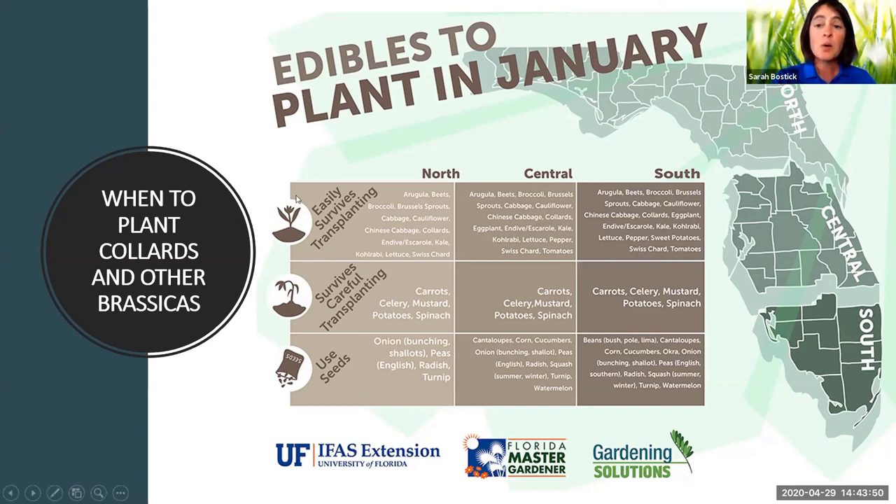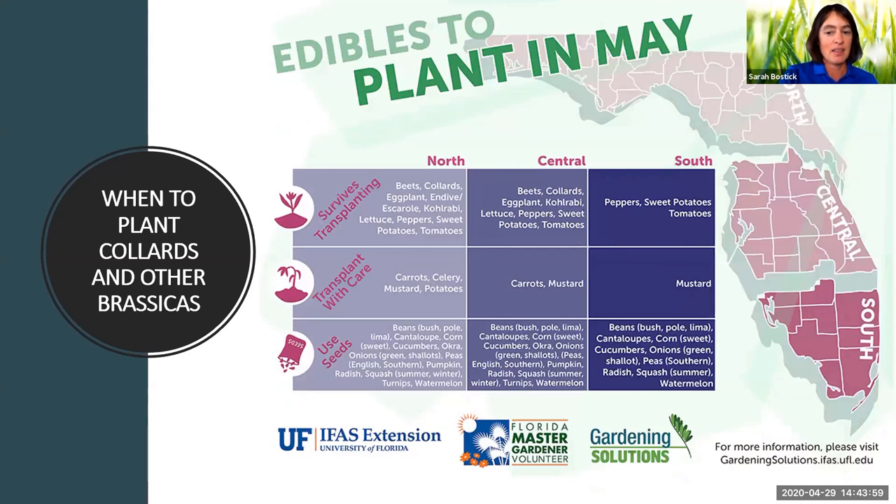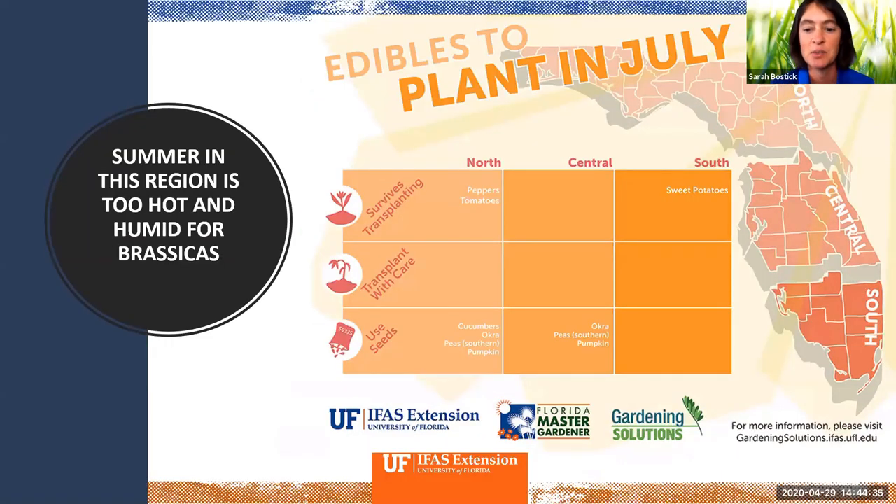When do you plant things? It can be kind of hard to figure out when to plant what in our region of Florida. The University of Florida has put out a really neat series of charts about what you can plant when in the three different regions of Florida. We basically have one foot in central Florida and one foot in south Florida here. January is really one of our prime planting times. By May, that list has become smaller — collard greens are still good to plant in May for central Florida, but they've already dropped off the south Florida list because it's so hot and humid.